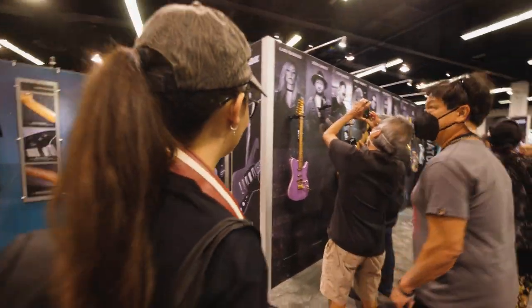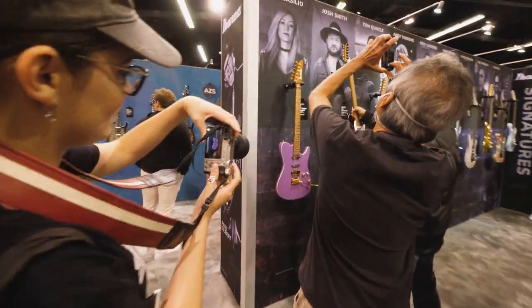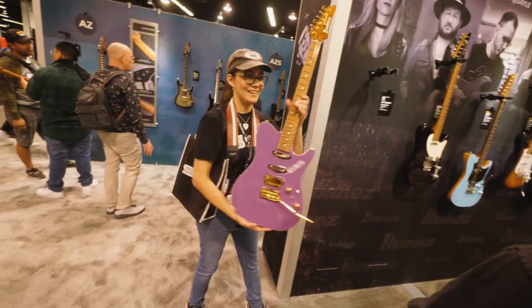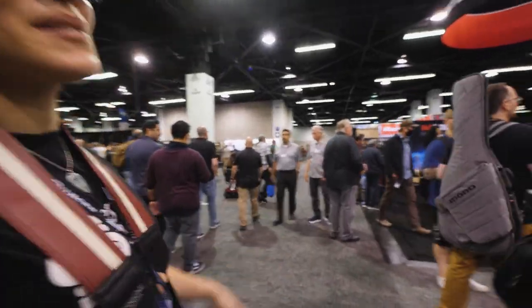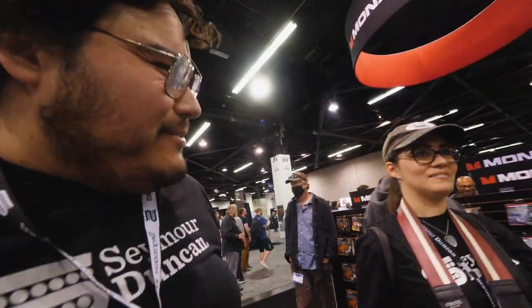Monster Cables is here. I want to ask them what happened to the lifetime guarantee. I don't want to start drama, but... I think Laurie's guitar is over here. Look at Laurie! Will you take a picture of me with Laurie's guitar? It's a great guitar. Do you really want to ask Monster about their lifetime warranty? I am curious what happened to that lifetime warranty because I have many Monster cables that need to be replaced.